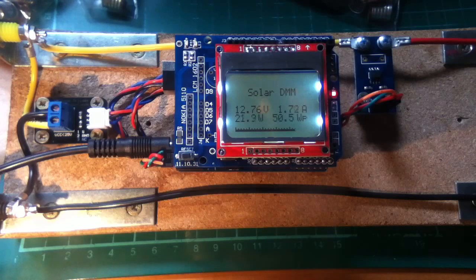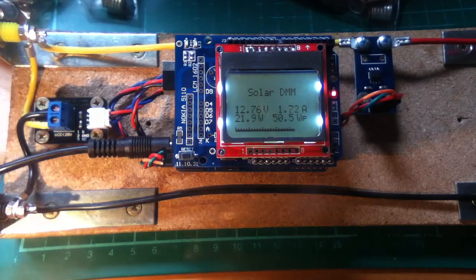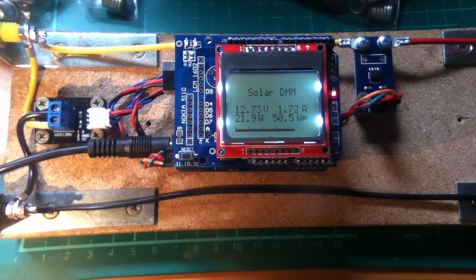Moving on — for watts peak I'm thinking of going for a bigger font, because this is essentially a graphics display and I can make those characters as big as I want, so I might go for double sized characters. The final thing will be some sort of graph representing the IV curve of the solar panel, but I'll explain more about that when I've written the software for it.